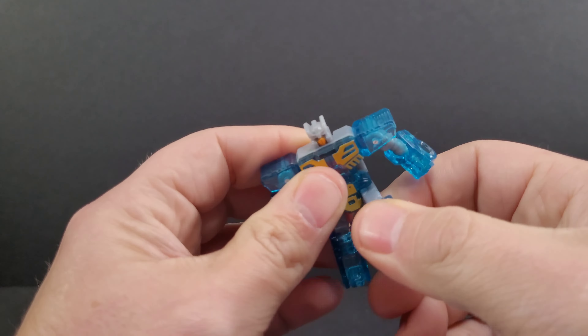It is a really good figure. It's hefty, it's got the weight, the articulation, the sculpting, and the paint. This is a very beautiful, well-done robot mode. Now we're going to take a look at Eject and then transform Blaster into stereo mode. Let's get Eject out — hit the button, take out the cassette, close it back up, and put Blaster to the side.